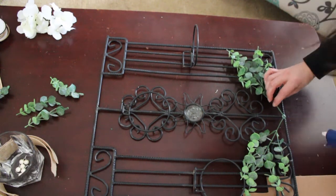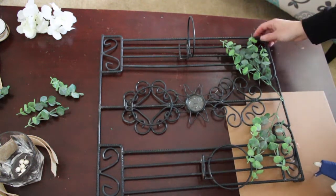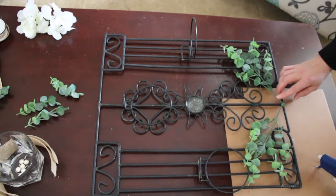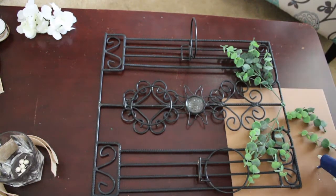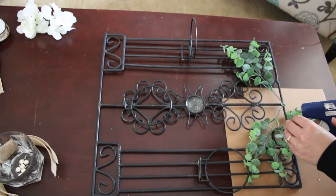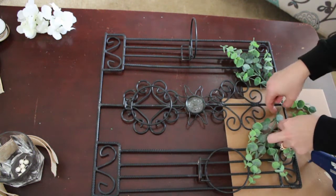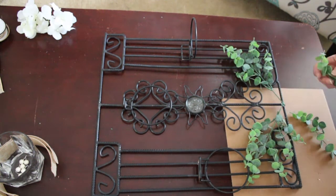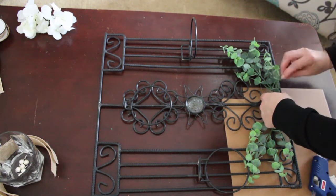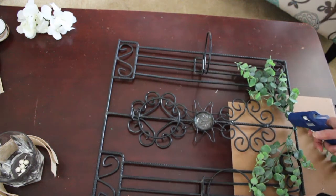And then the florals that I'm putting on here right now, I got those from Walmart — some of the flowers. Actually, all the florals I'm putting on here, I'm pretty sure I just got them from Walmart. I don't remember the prices on those, but I thought I would just use the florals to spruce up the top a little bit, give it a little bit of character. I mean, this thing's got lots of character anyway.